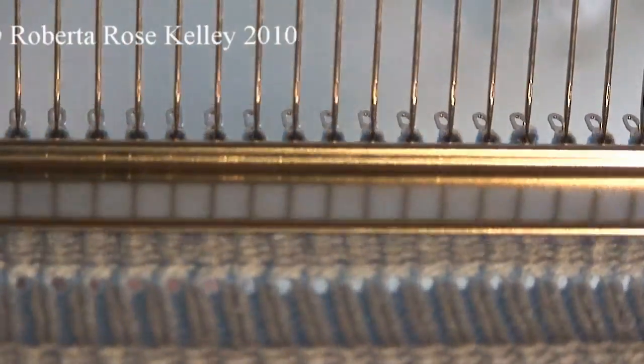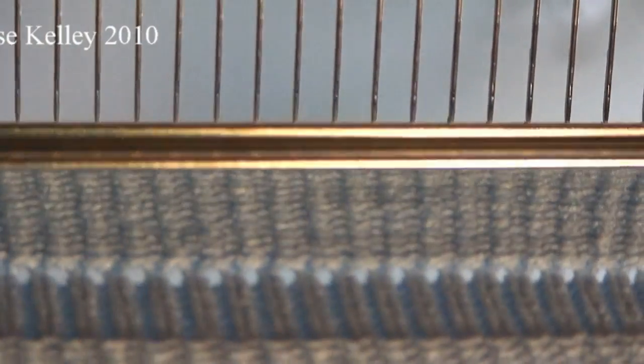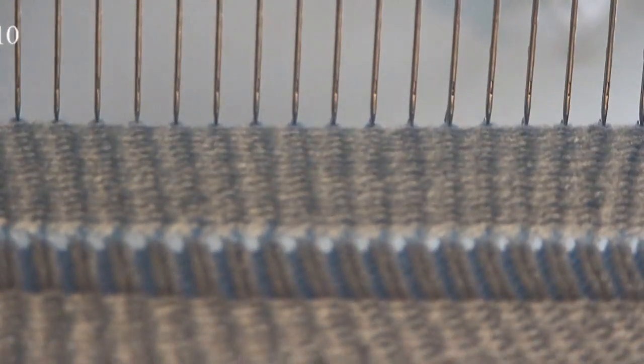It looks like a couple may not have caught. And off, and your work is back on your hooks again.